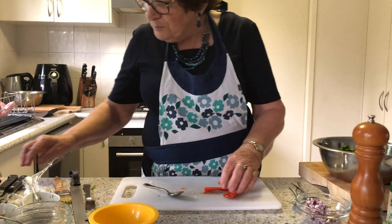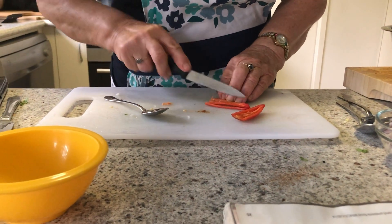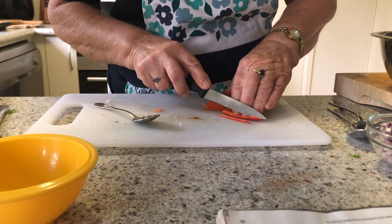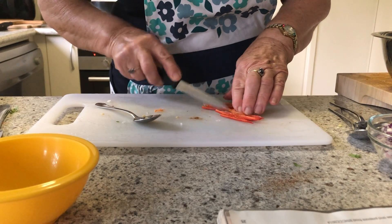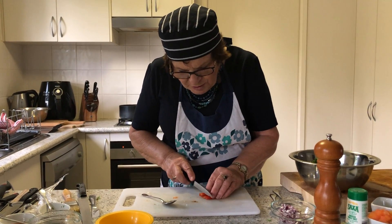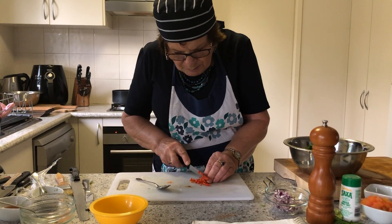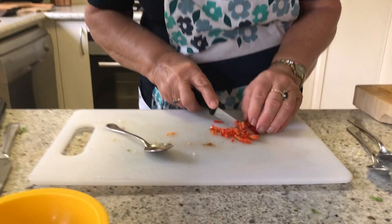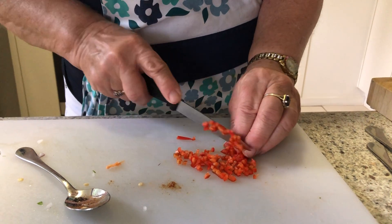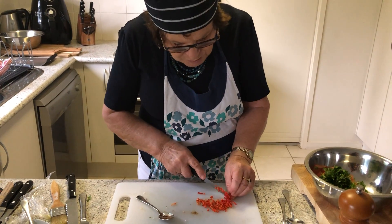We take the seeds out using a paring knife and dice it extremely finely — virtually a brunoise. Brunoise is covered in one of the skills videos; it's a two by two by two millimetre dice. Nothing worse than eating something that suddenly has a massive chunk of chilli in it because somebody's been too lazy to cut it up properly and your mouth burns off.